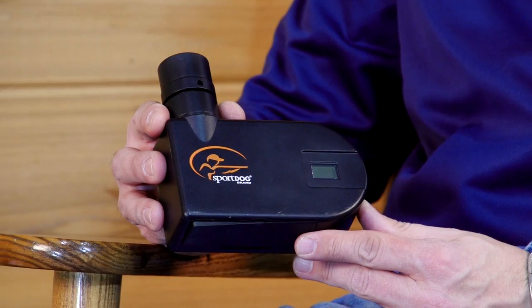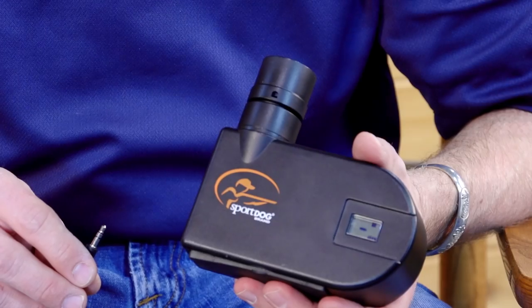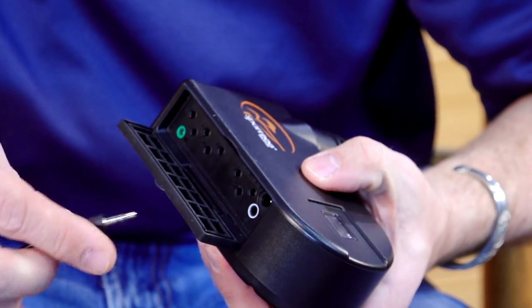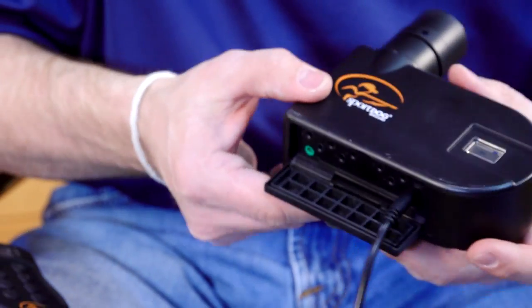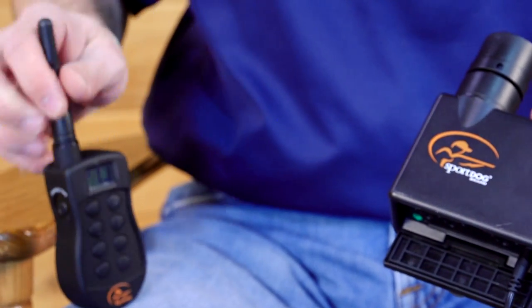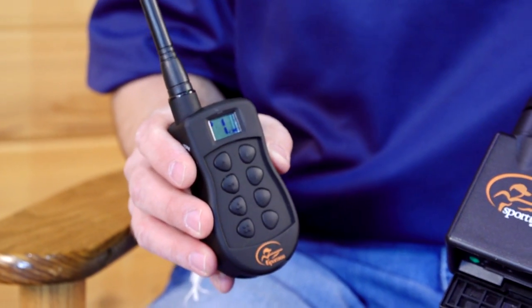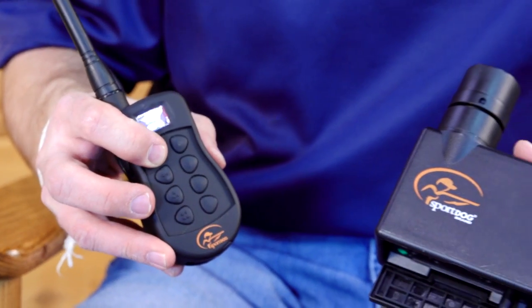Today I'm going to explain what the different ports do on your launcher receiver. If the SportDog basket or any solenoid device is used, the S port must be used to launch. If a receiver is attached to the launcher basket or any other device using the S port, the number on the transmitter screen must be set to zero to activate and launch the device.